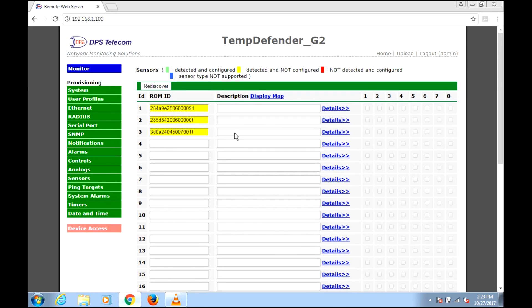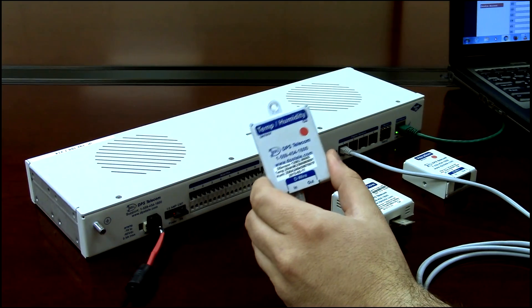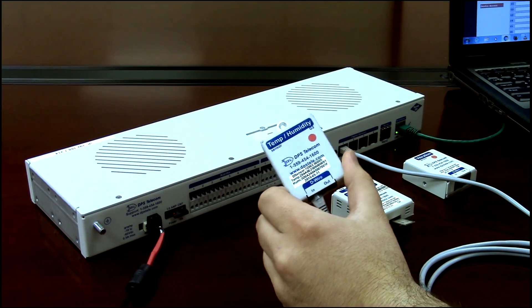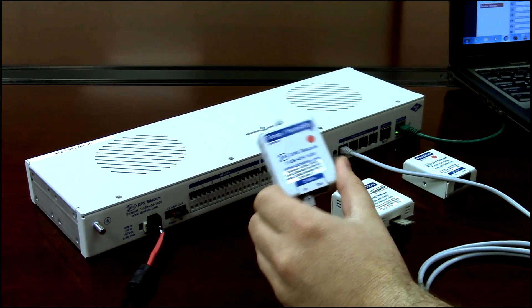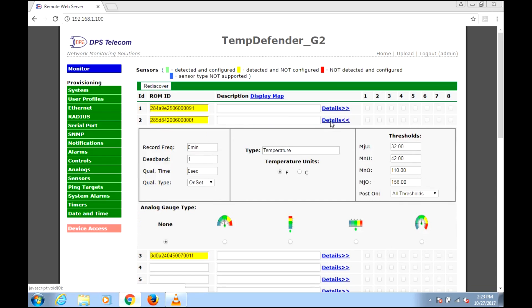And there we are — two new sensors, because this temp-humidity sensor is actually two sensors in one: a temperature and a humidity. So logically speaking, inside the Temp Defender it counts as two sensors. Let's now open up the details for sensor 2. We can see automatically that it knows this is a temperature sensor — it's been auto-detected.